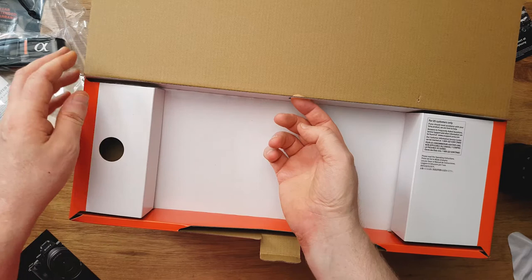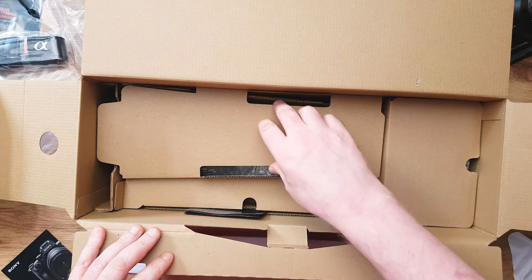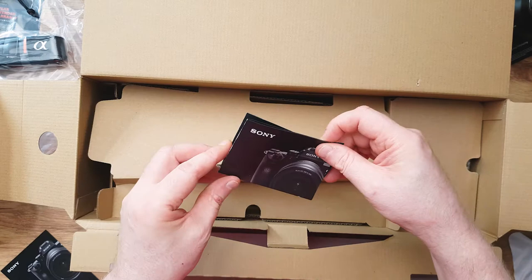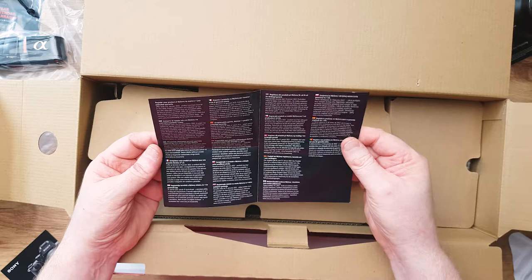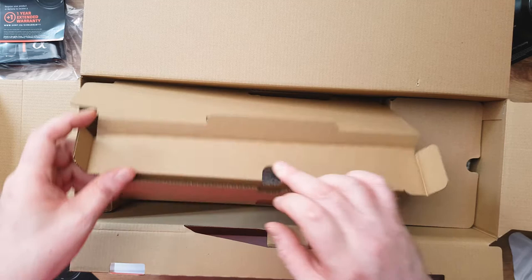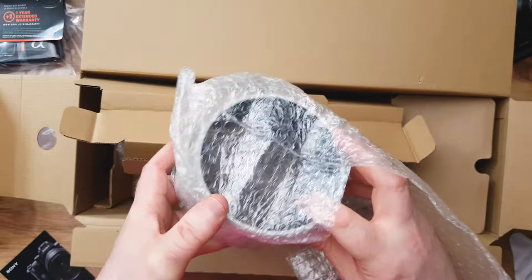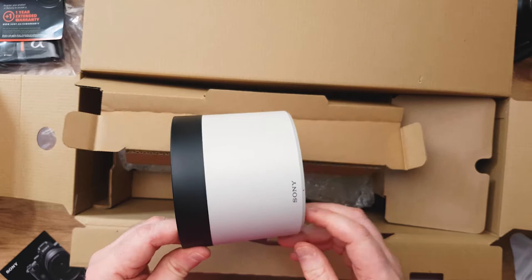Is there anything else in here? No, that's just nothing. Let's put that lens case aside. Oh, more cardboard. And what's that? That is a one year extended warranty. According to European law they need to give you at least two years, so I don't know what 'extended' means — is that three years? Well, let's go to the lens hood first. So that's the lens hood, which looks nice.